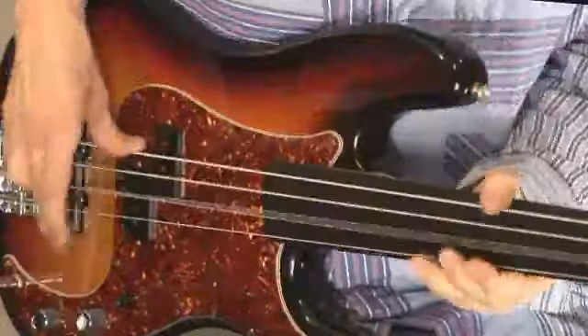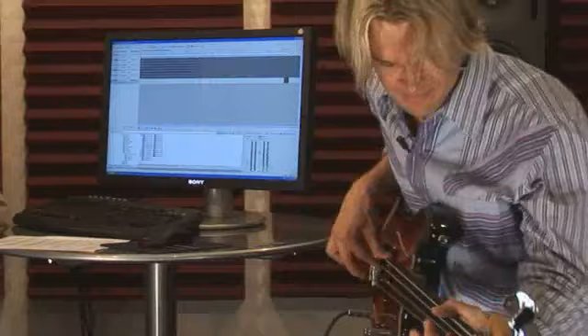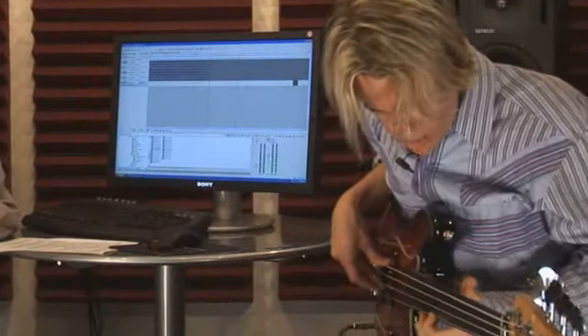I was born into a musical family. My mother was doing a gig on the saxophone the night before I was born. Growing up, I wasn't really listening so much to bass players — I was listening to good songs, and then listening to how the bass fit in the context of that. Landing harmonics, a fretless perk.